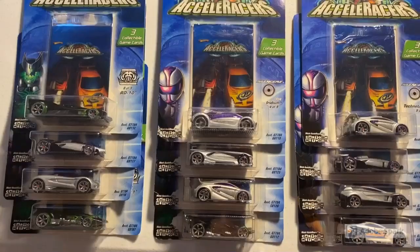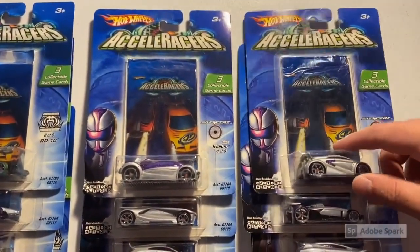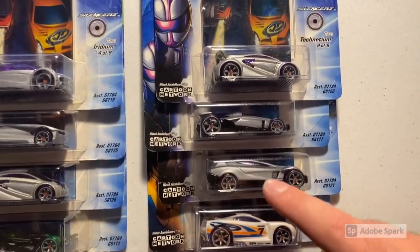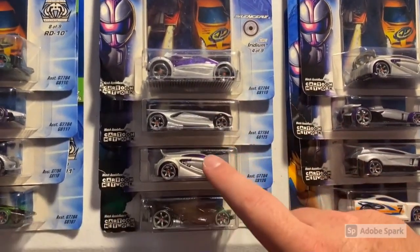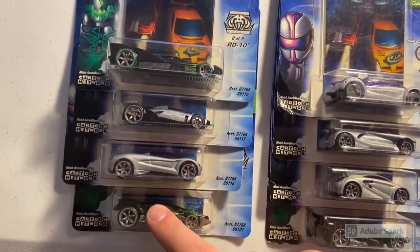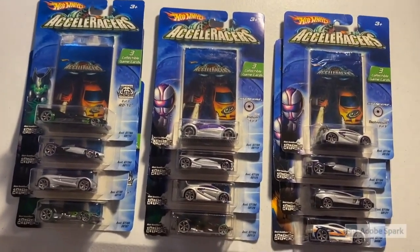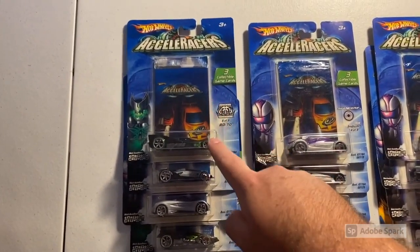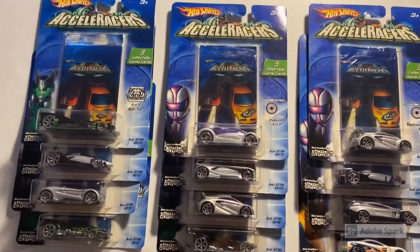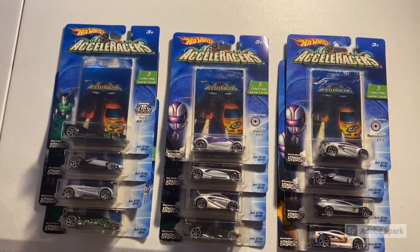Let's jump into this pack opening and look at the 12 carded accelerators we're opening today. We have a Power Rage, Excelium, Carbide, Technetium, CM5, Iridium, Anthracite, another Technetium, an RDO6, an RDO1, a Nitrium, a Carbide, and an RD10. We definitely have some rare cards in here — Power Rage, a couple of Technetiums, CM5, Iridium, another Carbide, and RD10, which I haven't had for a while. This is a total of 36 cards across 12 three-packs.